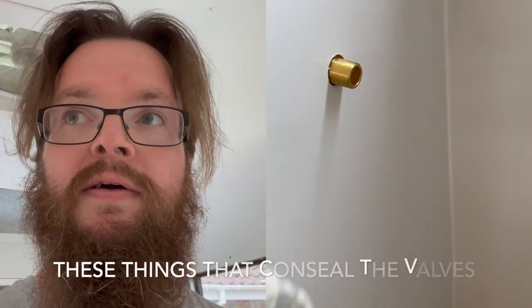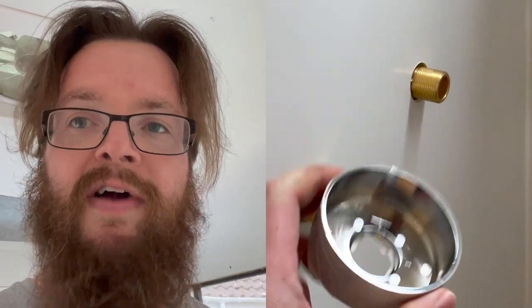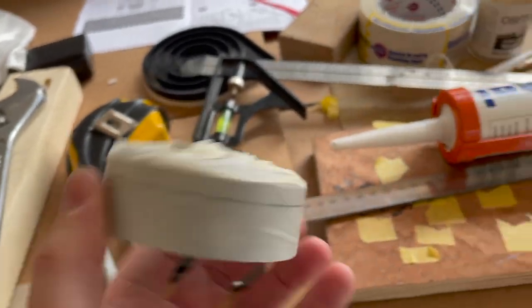The shower we've got is just a Mira shower from Screwfix and it comes with some vanity concealing plates that are about three and a half centimetres deep — too long for my valves, and extending them would bring it out far too much into the shower room. So I came up with the idea of taping up the plastic shower concealing valve covers and cutting them with a hacksaw — because what could possibly go wrong. I marked them up, took about one and a half centimetres off each, cut them with a hacksaw, and installed them. And actually that worked out fine.